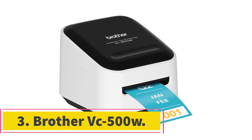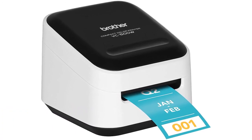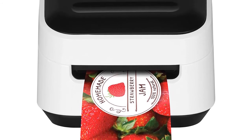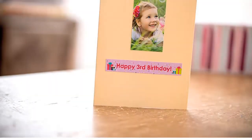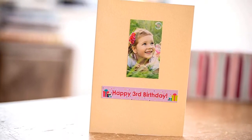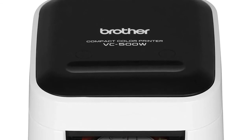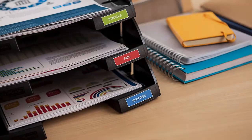At number three: the Brother VC-500W. Take advantage of the power of zero ink technology for rich, vivid colors — no ink, toner, or ribbon required. All the detail lies in the heat-sensitive Brother genuine CZ and CK ZINK paper rolls, which consist of crystals in their layers that melt and form prints when used with a ZINK printer. Print from anywhere — your photo gallery, camera apps, or social media platforms. Connectivity options include Wi-Fi, Wi-Fi Direct, and USB.